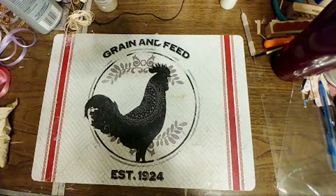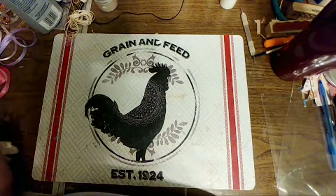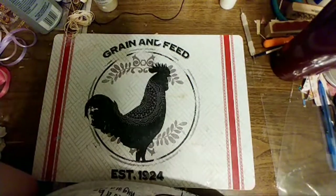Even though I cleaned, because it's such a small house there's craft stuff everywhere. I have had a craft explosion.